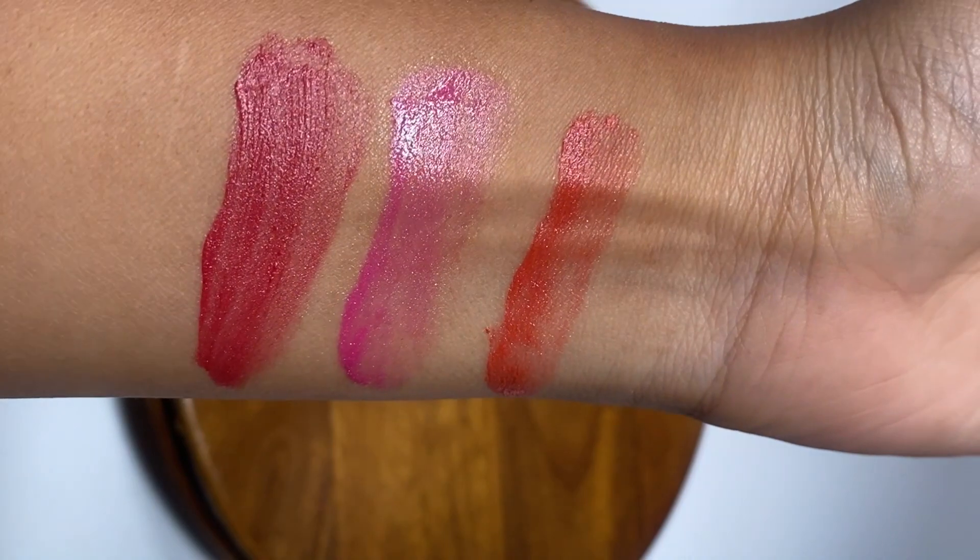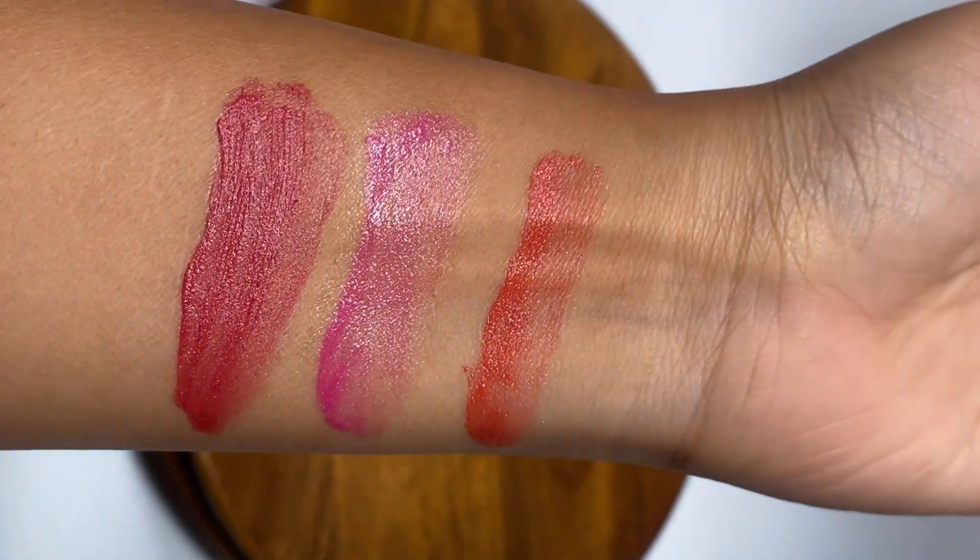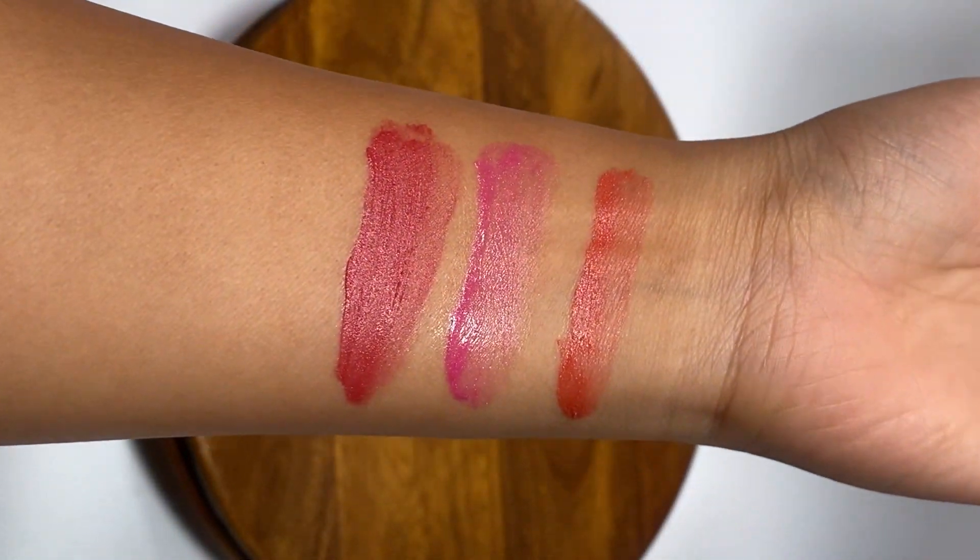I have three shades of LA18 liquid blush. The shade names are coral, pink, and red. You can see the three shades in a hand swatch — how the shades look applied on the cheeks. They are very good shades.